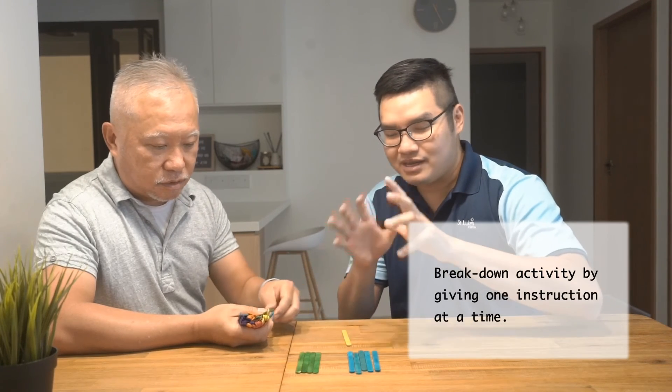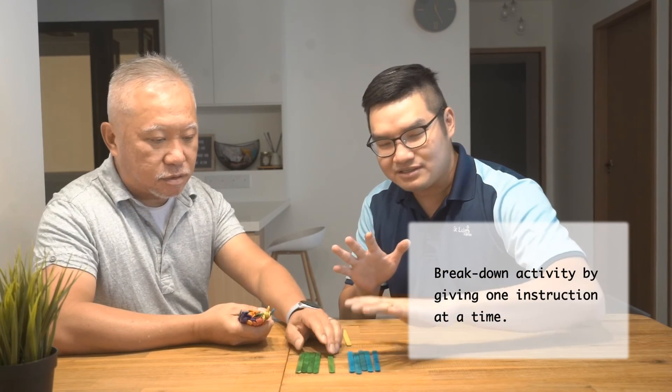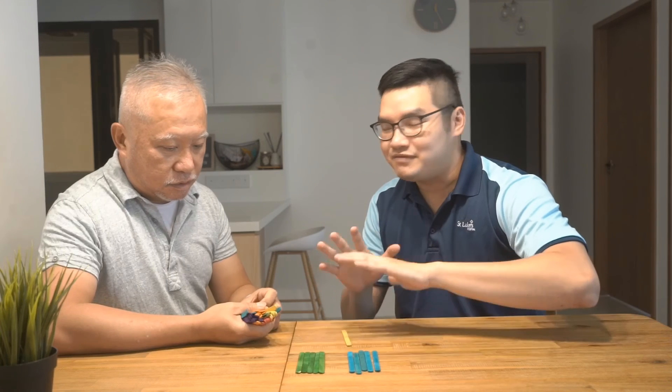So that's how we break it up into sizable chunks — where you just give one instruction: get all the green ones, and then we focus on them.